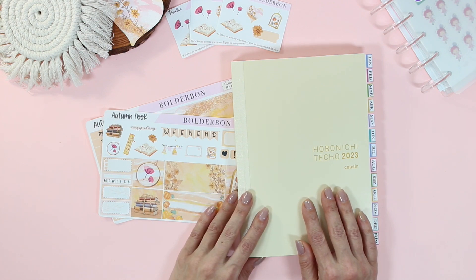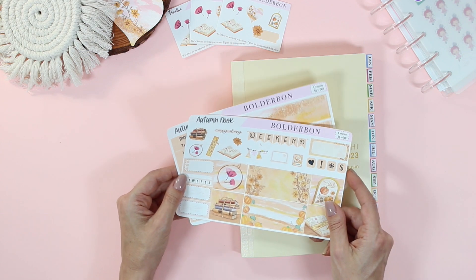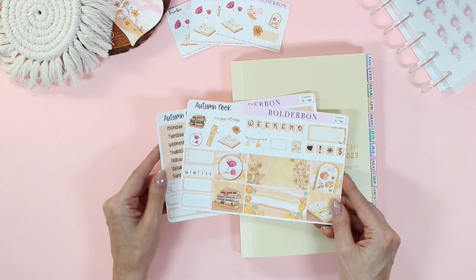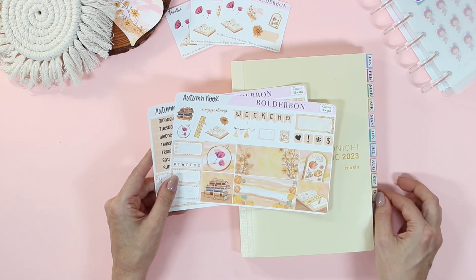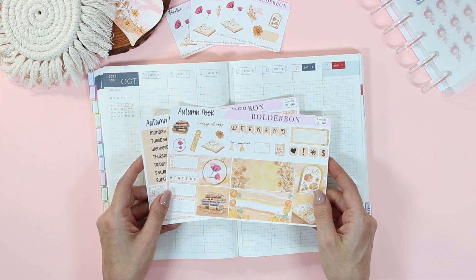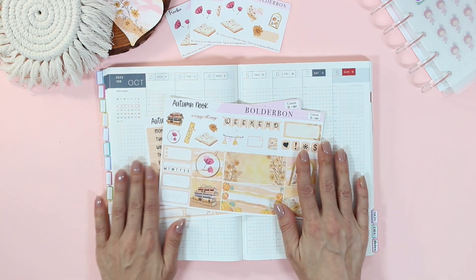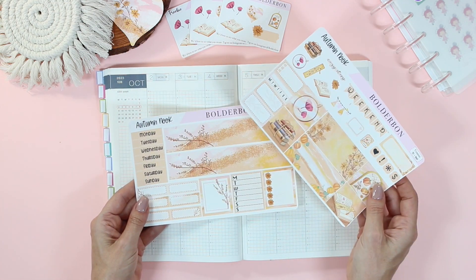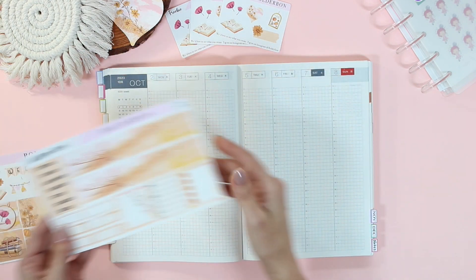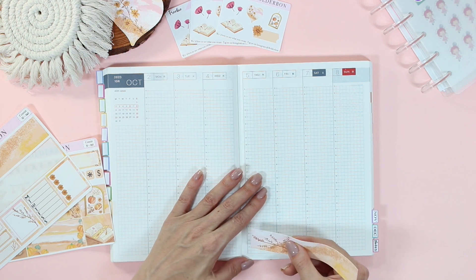I'm so excited to set up my planner this week. There's so many fun things happening. I'm going to be using our brand new Autumn Nupkit — so beautiful. It's definitely going to help me get ready for fall this year. It's definitely feeling like fall already.